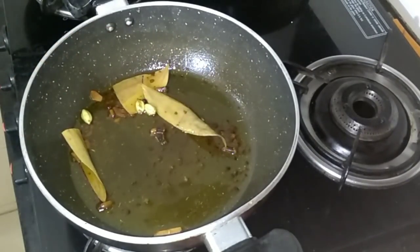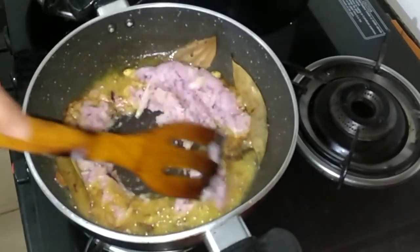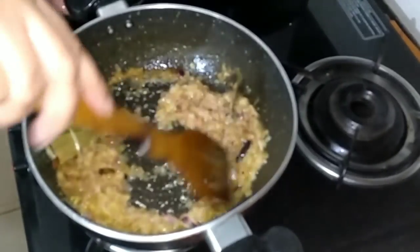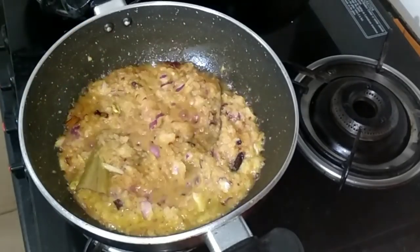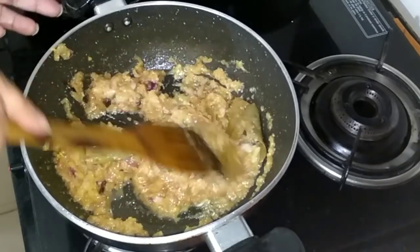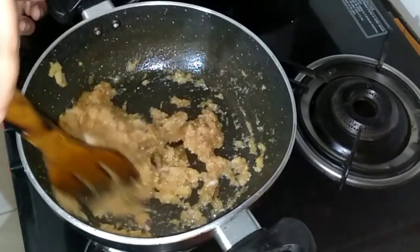I've added two bay leaves. To that I'm going to add onion paste — I have ground three medium-sized onions. Fry it up properly. Then add one teaspoon of ginger garlic paste. Keep frying till the raw smell of the ginger and garlic goes.